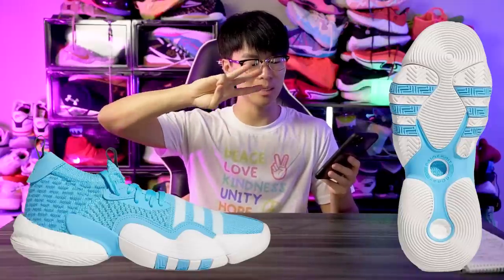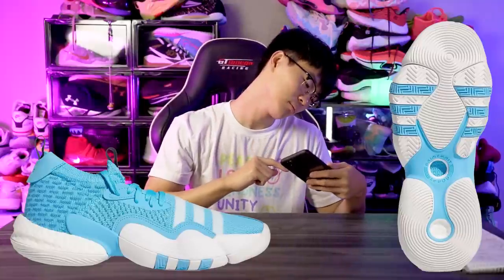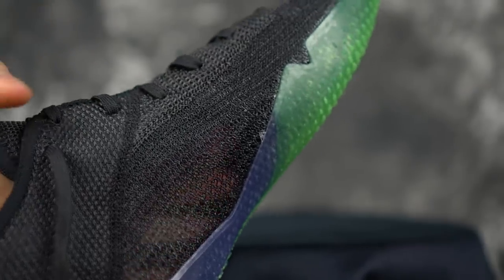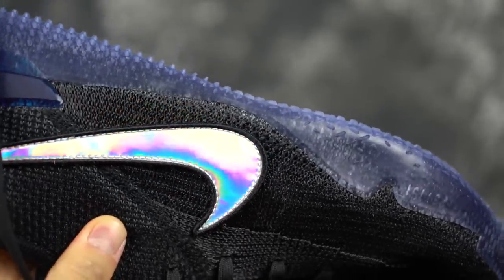Looking at this blue colorway, in the forefoot we have a circle traction pattern that kind of circles out on itself, with a little bit of herringbone and three stripes going across the forefoot as well. It says 'Prime Knit' and 'Adapt.' In the middle of the outsole there's a cutout or hole that exposes the actual 360 knit — similar to the Kobe 360 that had 360 Flyknit visible on the bottom too with a drop-in midsole.